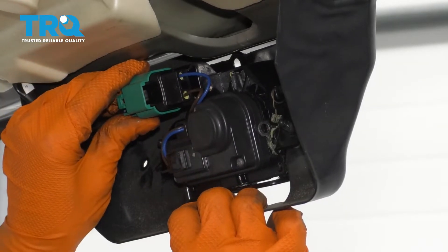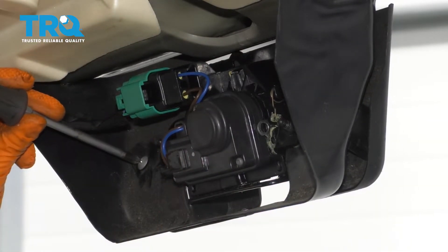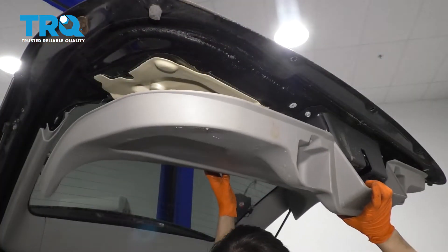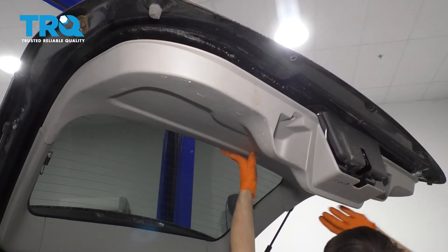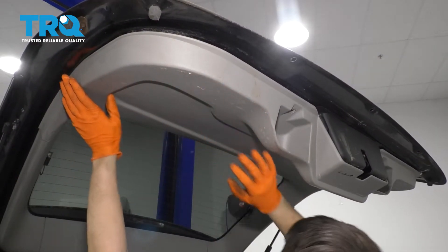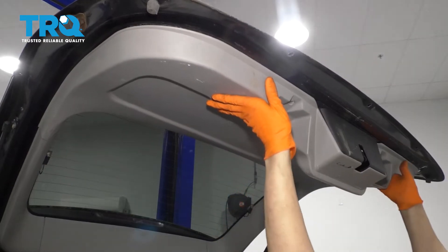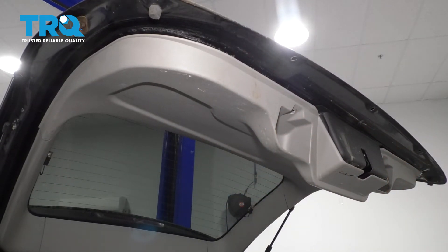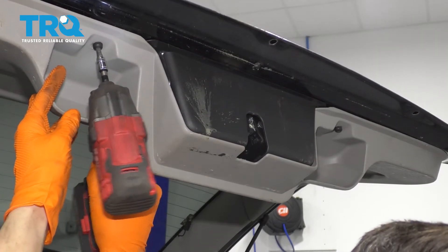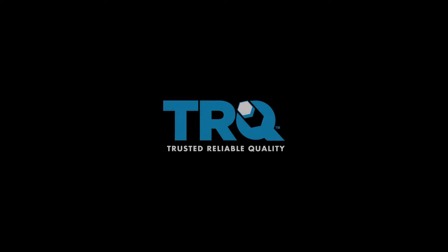Plug in the new latch and let's reinstall this plastic cover. Line up the two Phillips head screws and snug them up. Now put on this panel, line it up with all of its push clips, and snap it back into place. Let's put the two Torx bolts back in — these just thread into a plastic insert so you don't have to make them very tight, just snug. Okay, that's secured. Now test it out.